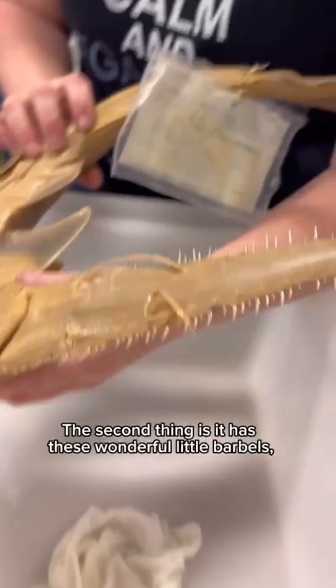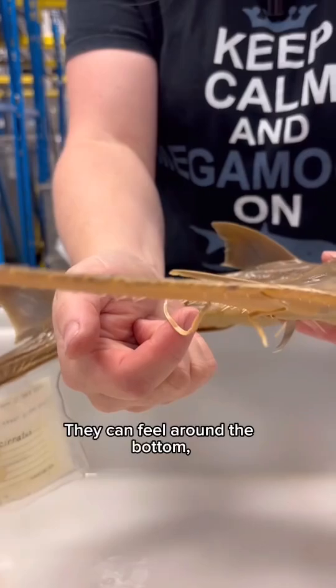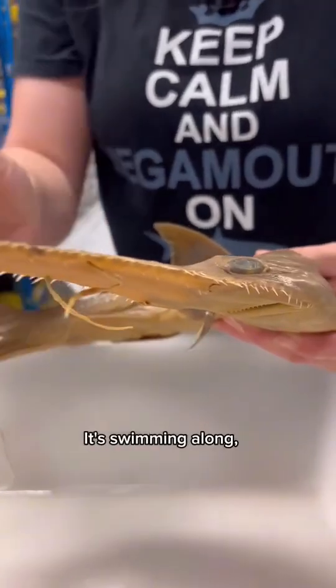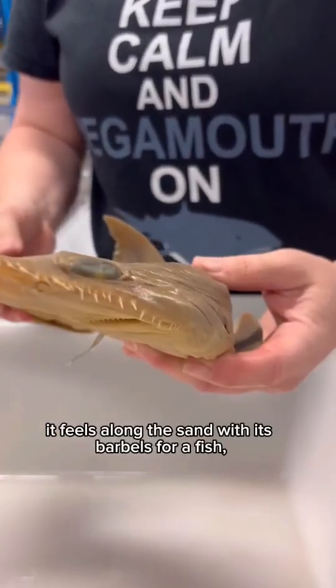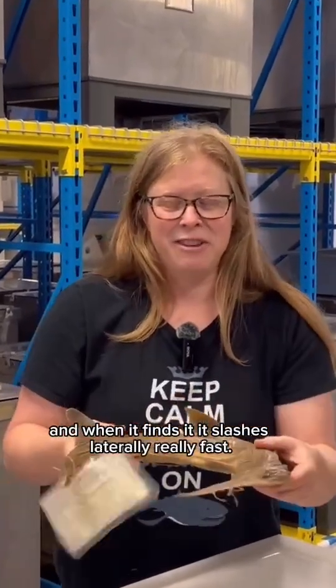The second thing is it has these wonderful little barbels, kind of akin to whiskers. They can feel around the bottom. So just imagine this fish swimming along — it feels along the sand with its barbels for a fish, and when it finds it, it slashes laterally really fast.